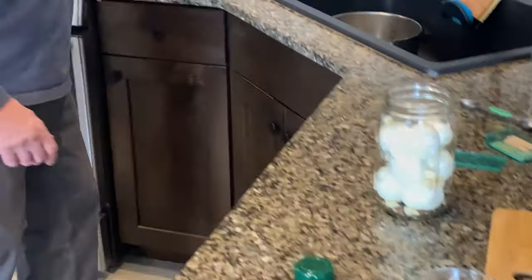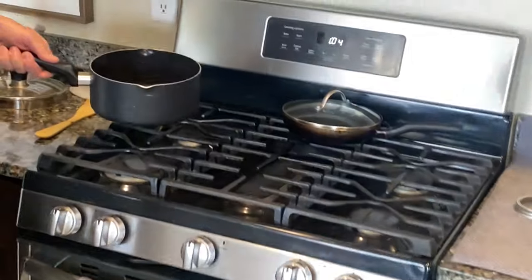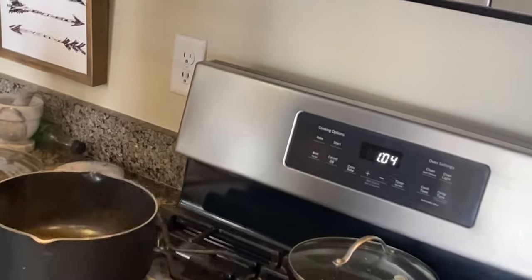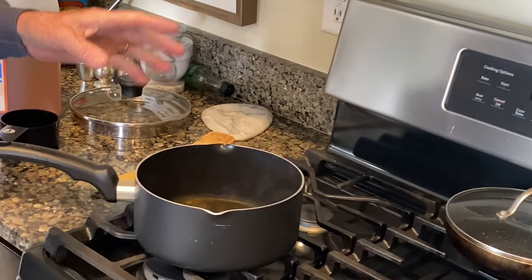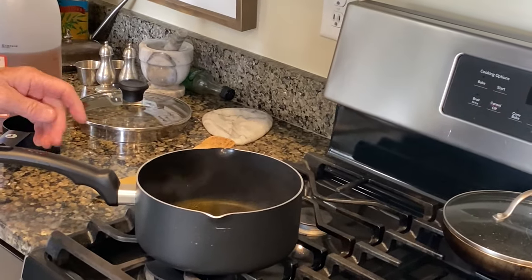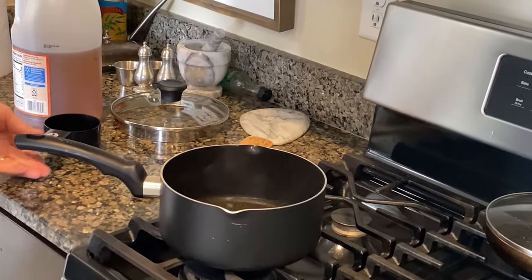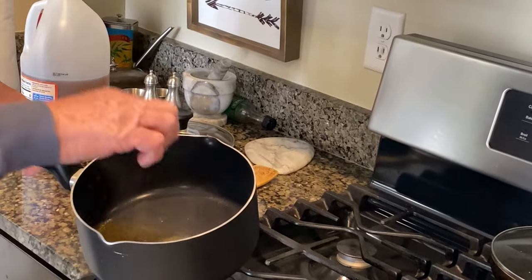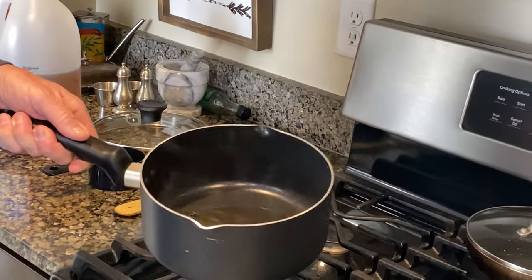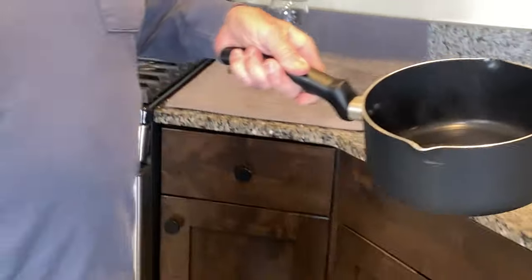I'll show you what we have over here. In here I've got some apple cider vinegar — I put in one cup of apple cider vinegar, a tablespoon of sugar, and a half a cup of water. So this is what we're going to pour into our jar.